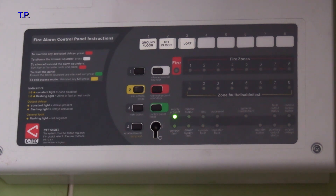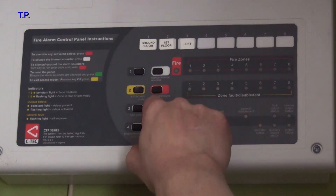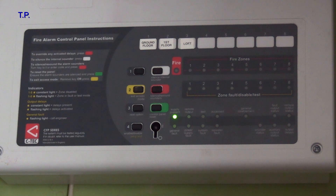Reset the panel — we'll be good to go. Done.